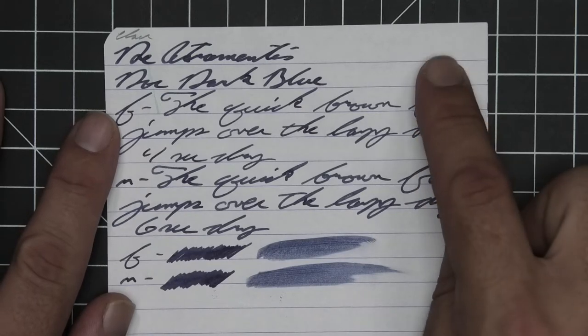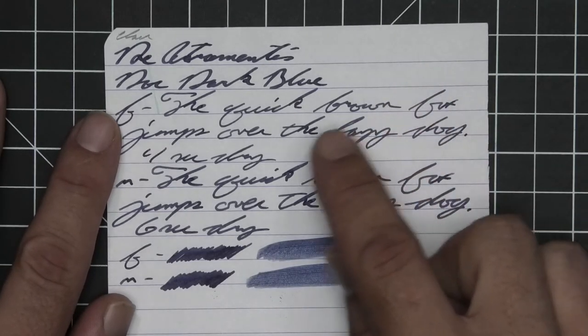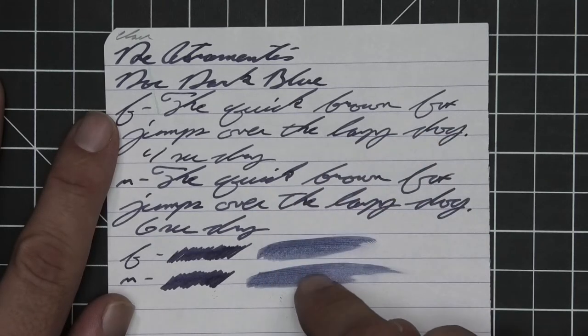The extra fine is lighter than the stub, where the medium is the same tone as the stub. The extra fine only took four seconds to dry and the medium only took six. Scrubby for both shows no color variation, and the smear test says you could not recover if you smeared while you were writing.